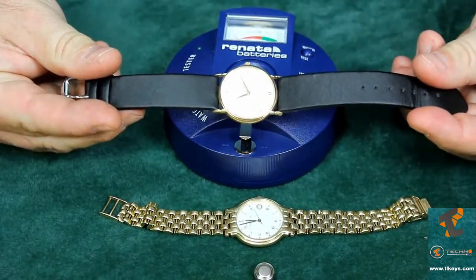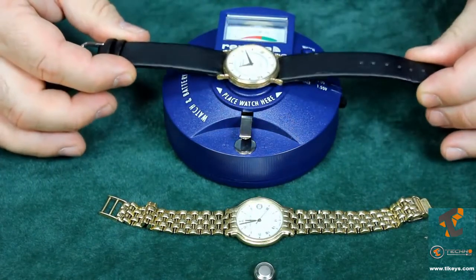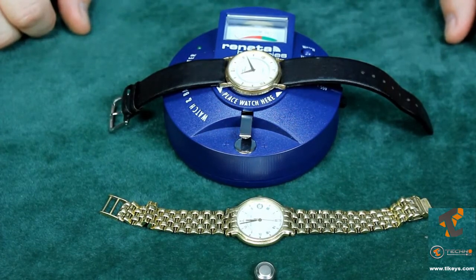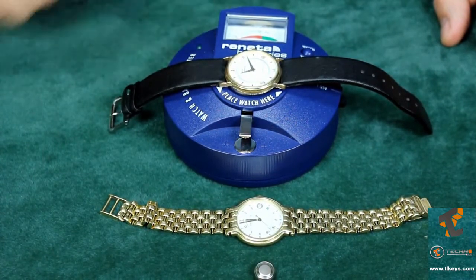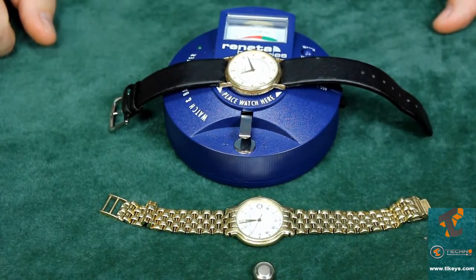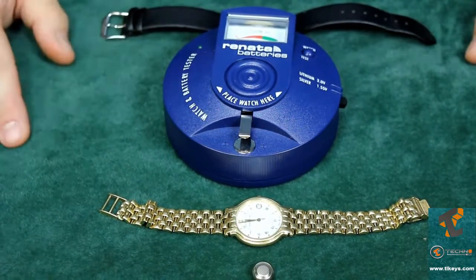What happens if somebody brings you a watch that doesn't have a second hand? You can't tell if it's working just by looking. The watch analyzer helps here too — place it down on the testing platform and press the button. The testing light will beep at a regular frequency if the quartz is getting power from the battery. Because it doesn't have a second hand, the intervals can be up to a minute between beeps, so watch the light long enough before opening the back and changing the battery. This way you can test watches without opening them, saving a lot of time.